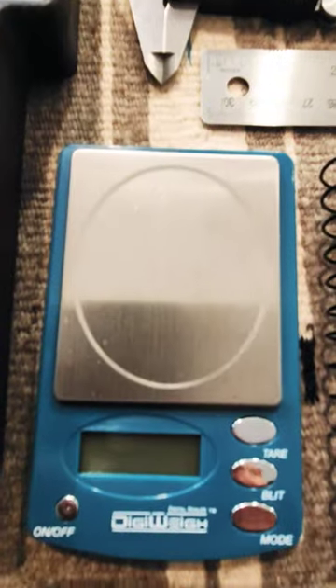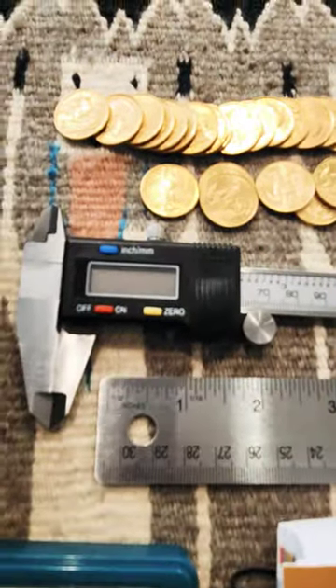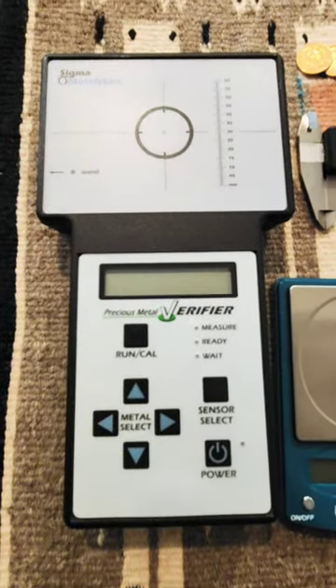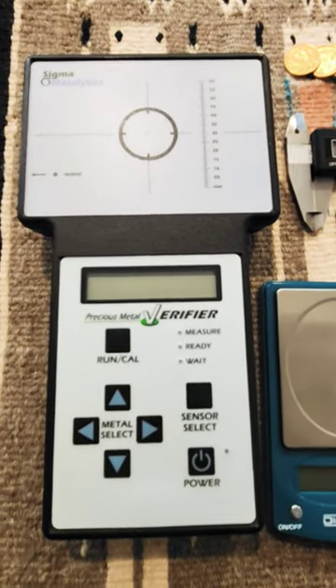Learn how to use these pieces of equipment first and they will protect you 75% of the time from the bad guys. And then you can tell the Sigma what you think you have with confidence, and it will protect you another 10 or 20%.